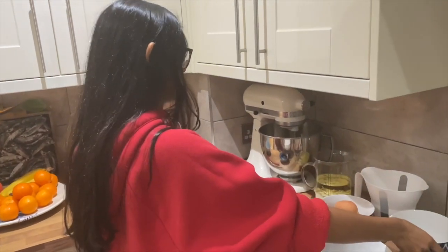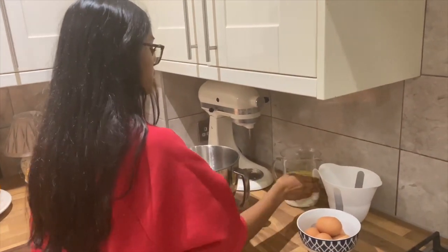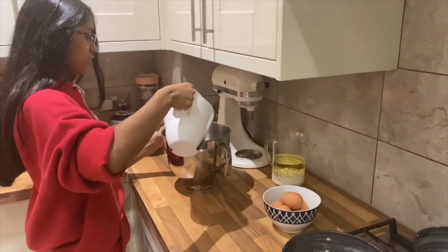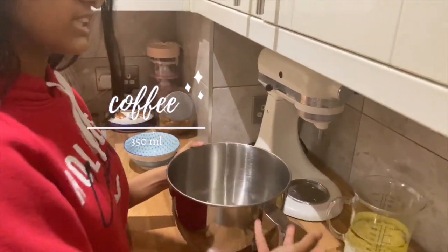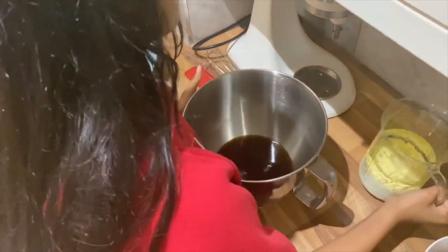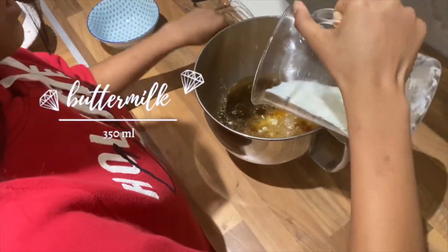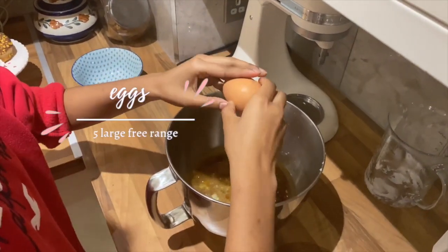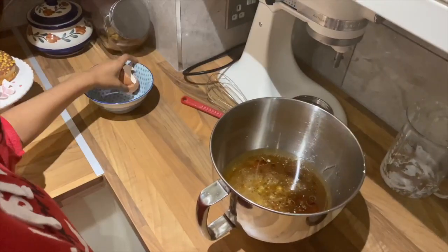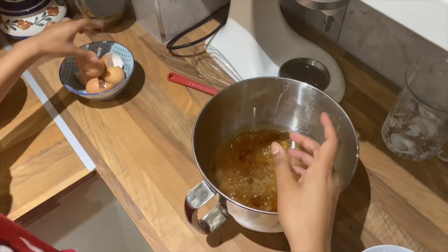I've also got 550 grams of sugar, so you just put the dry ingredients to the side. Then in a separate bowl you're going to do all the wet ingredients. I've got 350 millilitres of coffee — this is just instant coffee that I made and I'll let it cool down a bit. Then I've got some sunflower oil or vegetable oil, some buttermilk, and I'm also going to crack in five eggs.